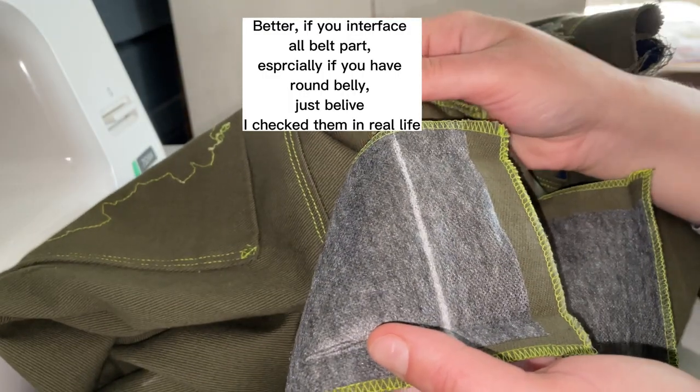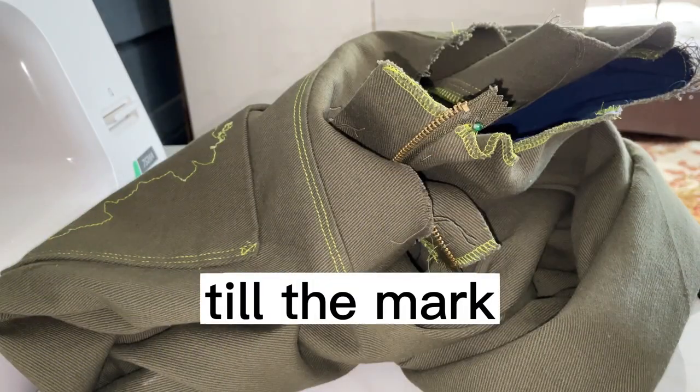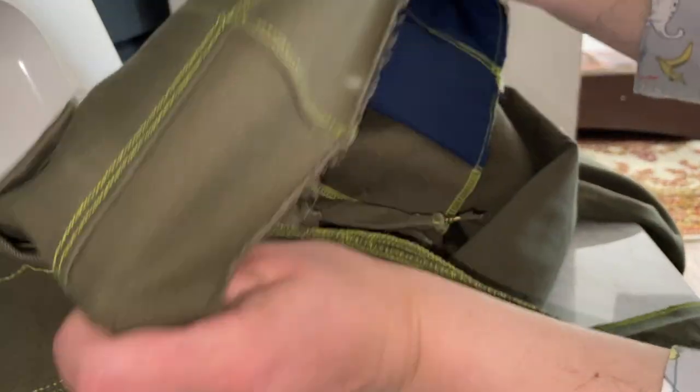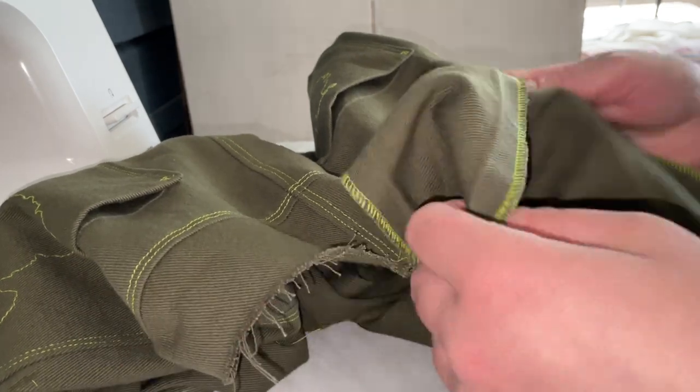Mark two inches — this is the length for the fly and the seam allowance. Then fold it in half to the mark and mark the middle. I will now attach it to the back seam and distribute the entire length.